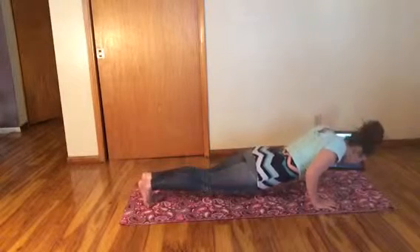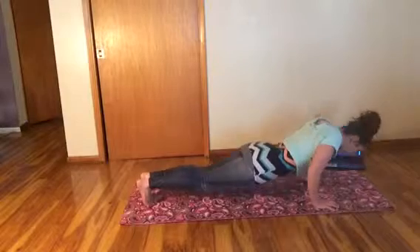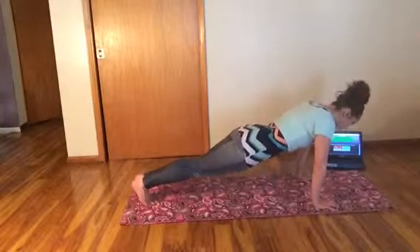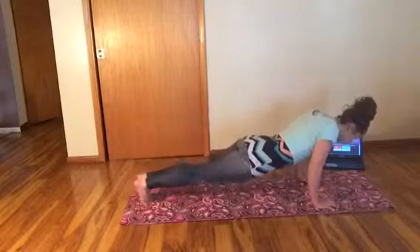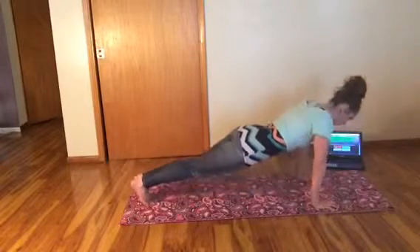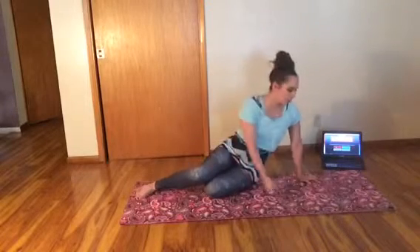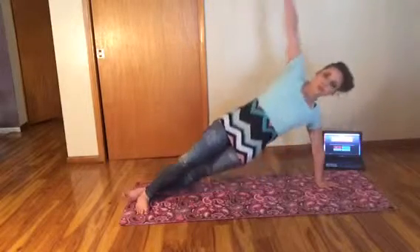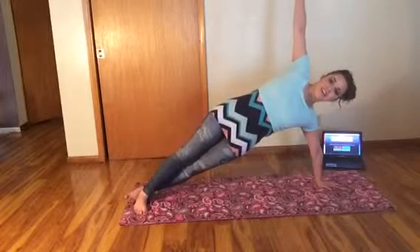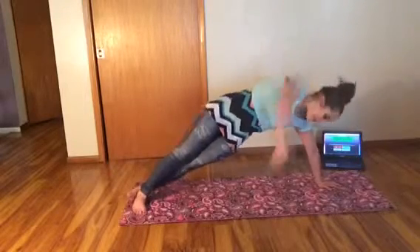With Pilates, it's really not about doing a high quantity of movement with each exercise — it's about the quality of your movement. Make sure you have good form throughout. It's going to serve you really well in the long run with fewer injuries. I'm threading under and opening.